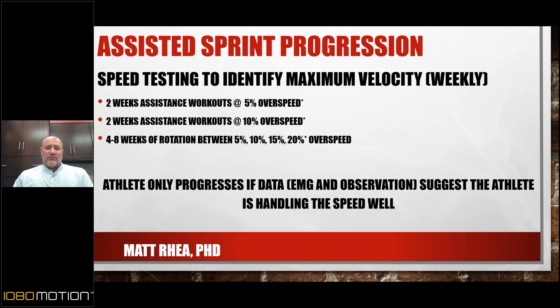In some pilot testing, I've taken athletes who are really comfortable at 20% beyond that. But until I see great value in going further, I won't do it. Some might think 15–20% overspeed is a lot — and we only go there if the athlete is comfortable and the data suggest they're handling it well.